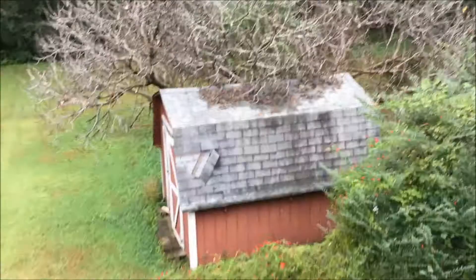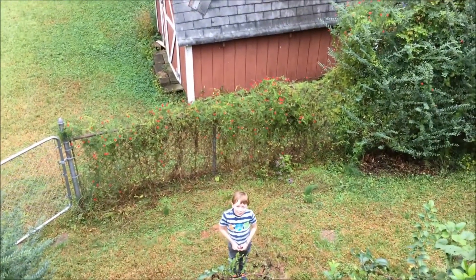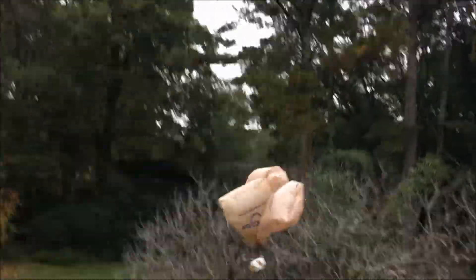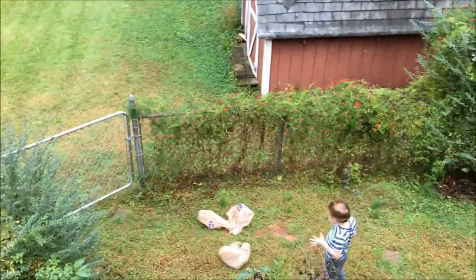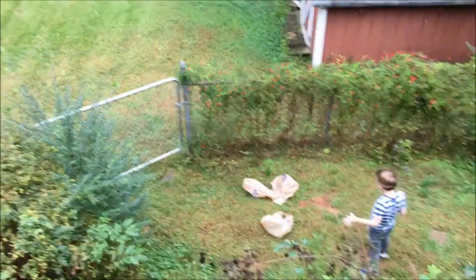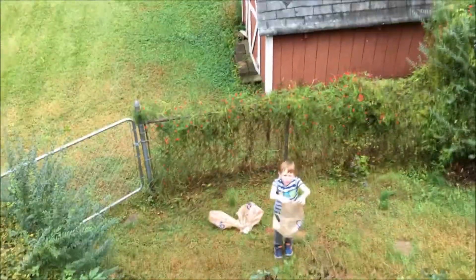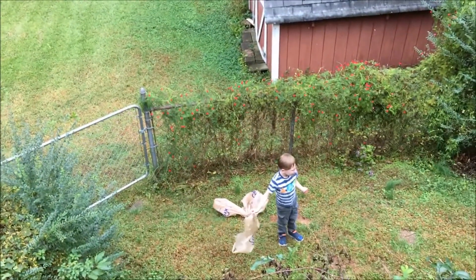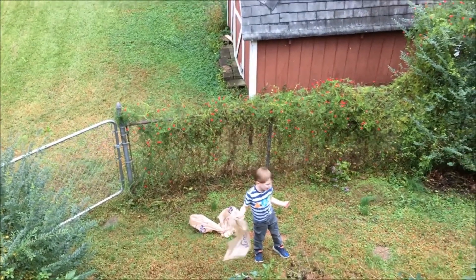We're going to try again. This time I'm trying to get a little more altitude so we can get enough air in the chute. It broke — the chute came off. Do you think it slowed down more? It kind of slowed down a little.